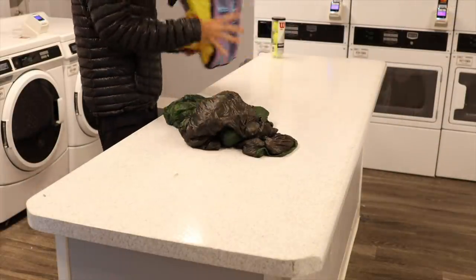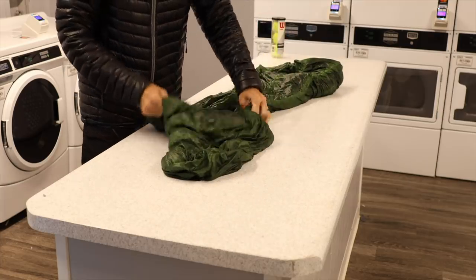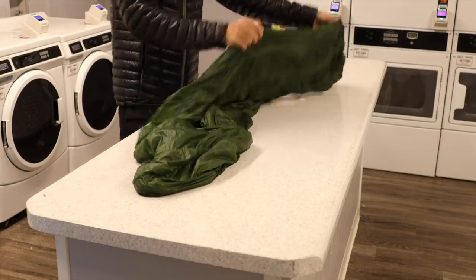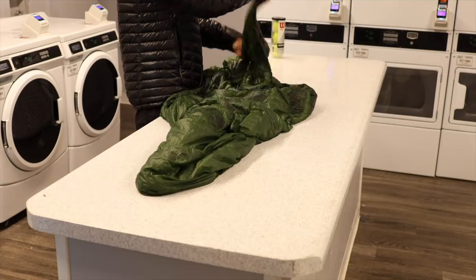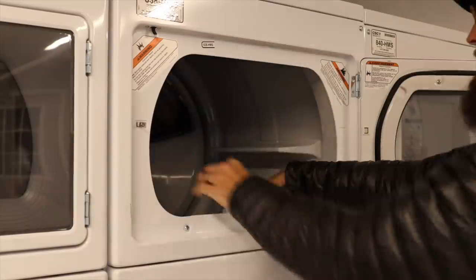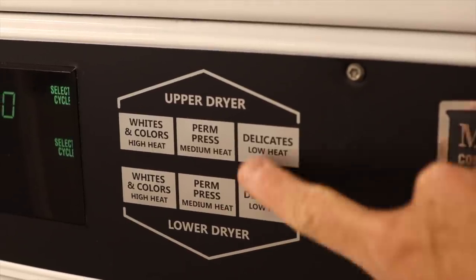Before throwing it in the dryer I like to prep it — I pull it out and start separating those clumps of feathers. It's normal for the feathers to clump together; they get sticky and turn into these little balls of gross feather clumps. If you just kind of break them out a little bit and move them around in the quilt, it will help speed up the drying process. Once you feel like it's nicely broken up and in a good spot, toss it in the dryer, add your tennis balls — at least two if not three — and set the dryer to low heat or delicate.